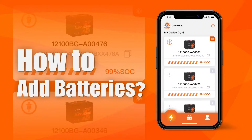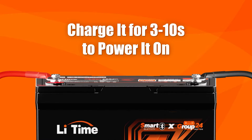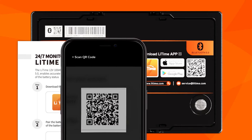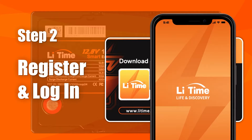How to add batteries. The battery is powered off when you receive it, and you need to charge it for 3 to 10 seconds to power it on. After powering on the battery, scan the QR code printed in the manual or attached on the top of the battery to download the Leetime app. Then register the account and log in.